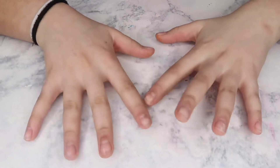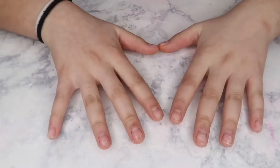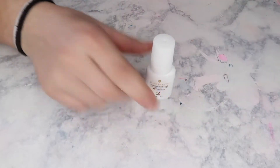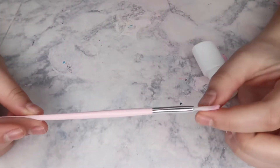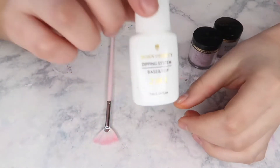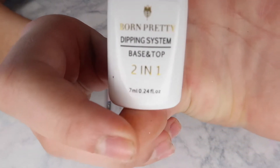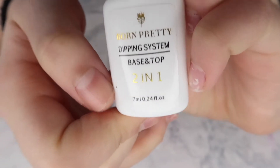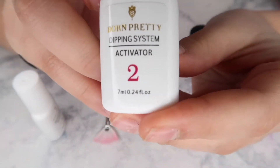So here we are, we're gonna be doing our nails. The stuff that I have to do my nails is a brush, this fan brush, and then I also have this two-in-one — the brand is called Born Pretty — and it's a dipping base and top two-in-one. And then I also have from that same brand the activator.